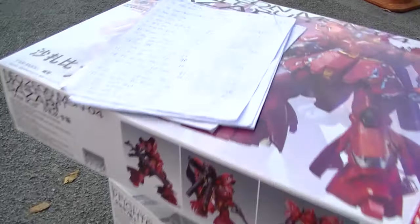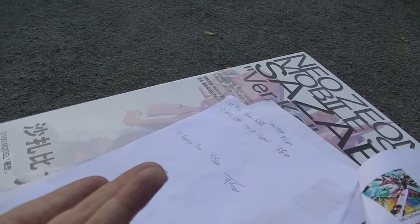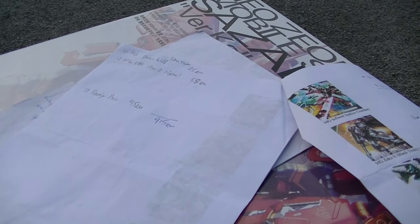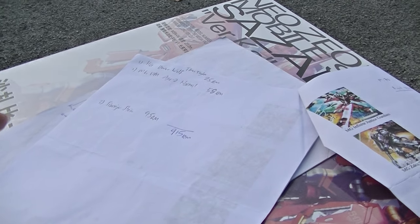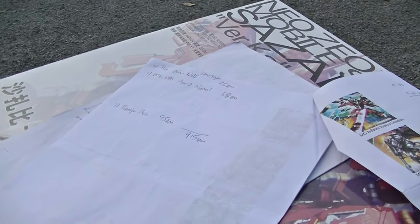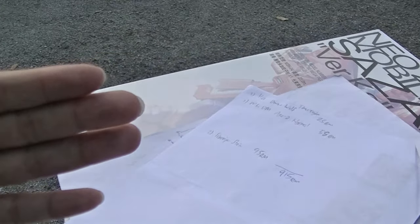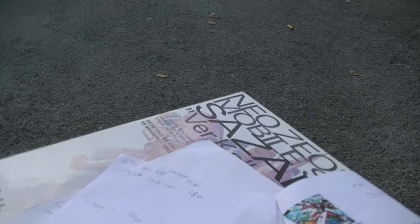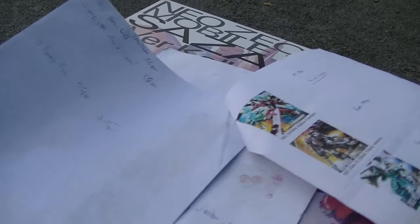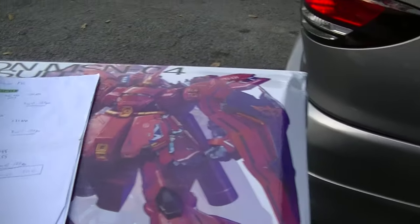915 ringgit. Yep, Gundam Hunt. 915 ringgit. That's roughly about 200 to 300 US dollars. 300 would be 1200 ringgit but this is 915 ringgit, so about roughly 200 US dollars and I get this whole shebang here.